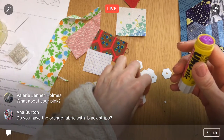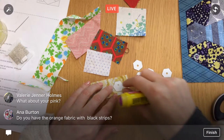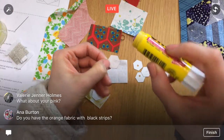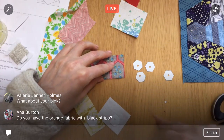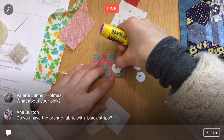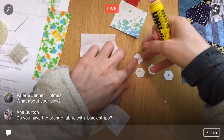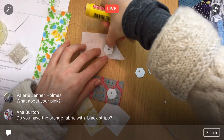I'm going to glue one hexagon paper onto the wrong side of each fabric — just putting barely a dab so it stays in place while I cut out the fabric. I'll place it so I have about a quarter inch seam allowance all the way around. With these scraps we have more than enough fabric. I'm just going through all of them and gluing them all down first.